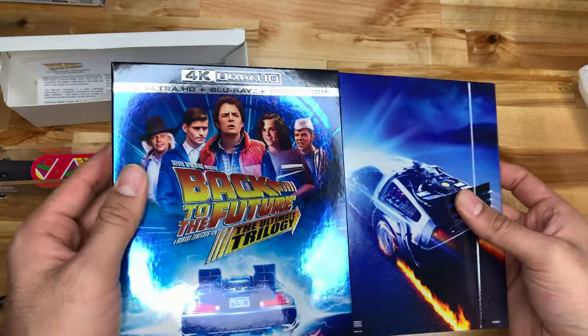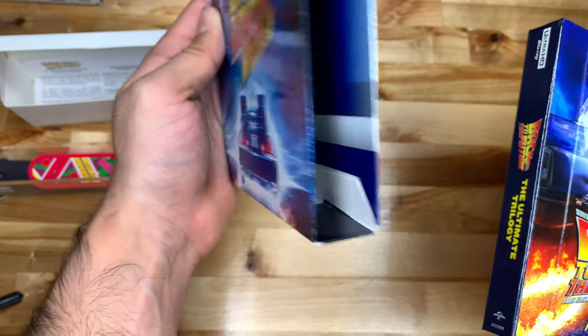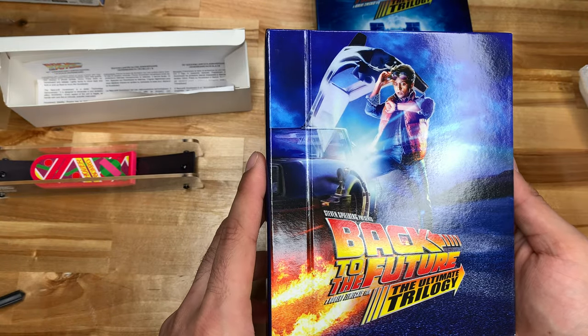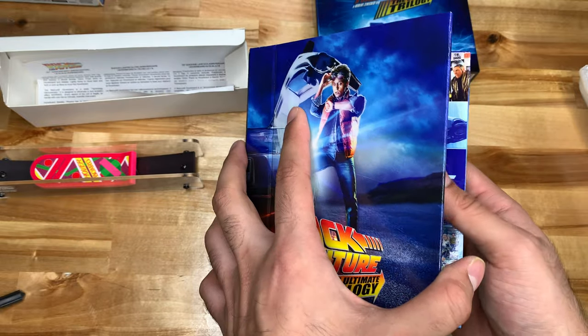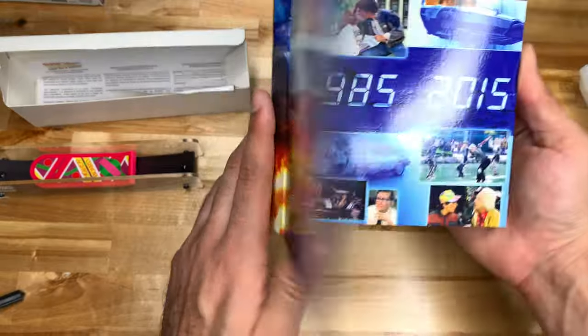Alright, so this is kind of just a slipcover like that. It is different than the Complete Adventures Blu-ray that came out a while back — actually it's just the artwork that's different. It says 'Ultimate Trilogy.'